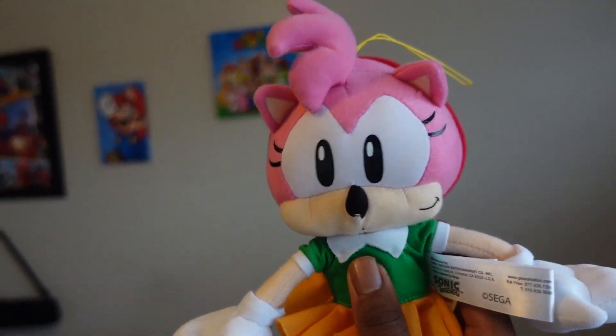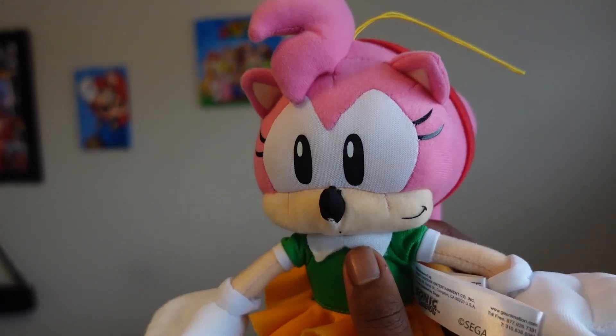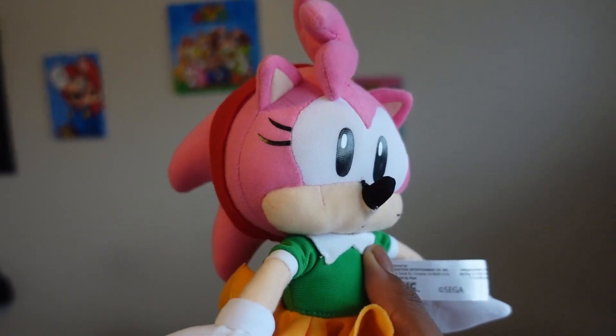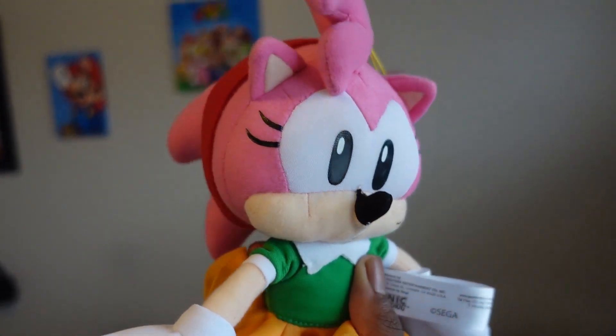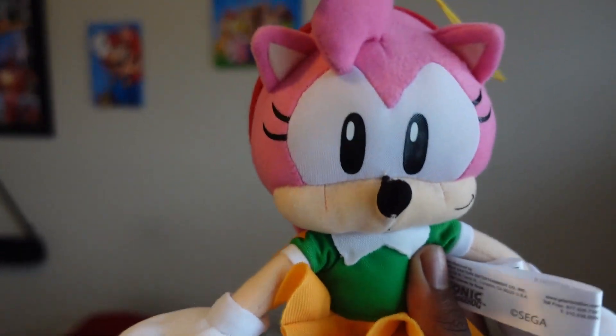It's going to take me some time to pick out voices, and I need someone to help me — like Sonic and Friends, who you should subscribe to right now. I'll leave a link in the description below. I pretty much like this plush. She appeared in Sonic CD.